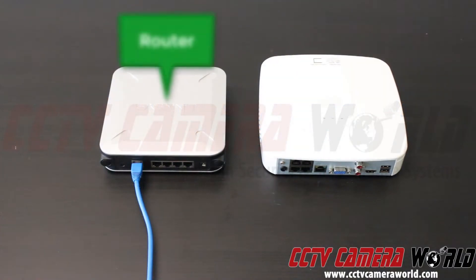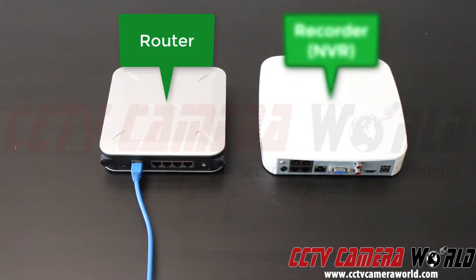In this video we have a router on the left and one of our patented NVRs on the right. We're going to demonstrate how to properly plug them in.